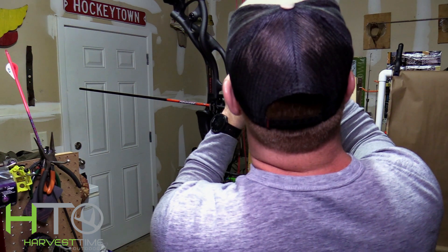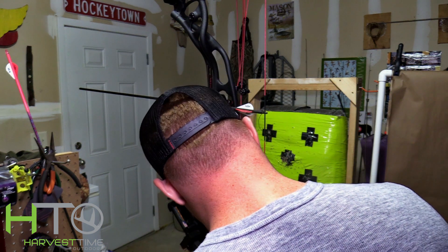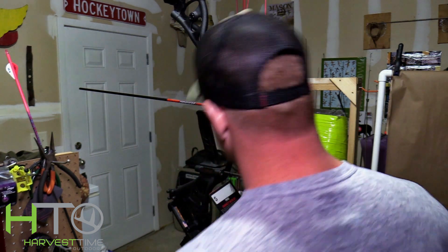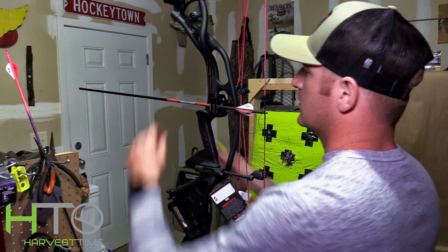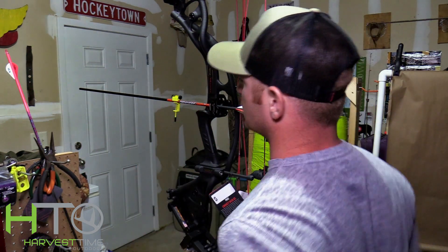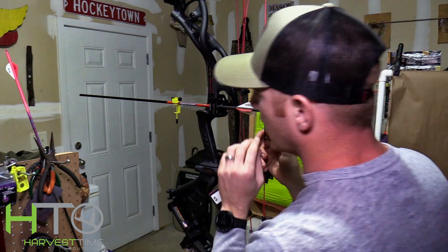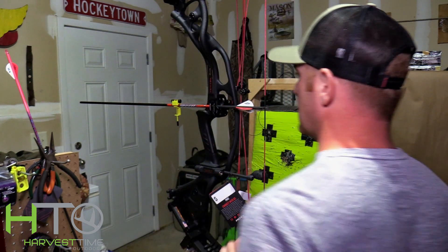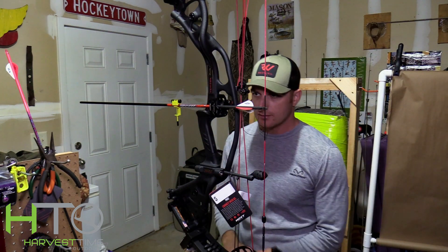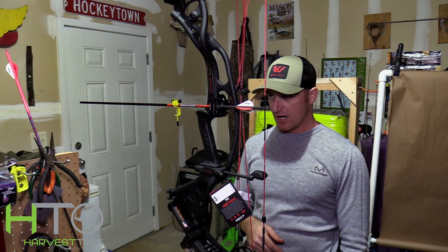I'm going to use my levels and make sure the bow is level — I always check it in a couple different places. The last thing you want is to do all that work and have it off. Once we're level, I take my arrow level, put it on my arrow, and this shows me where I want the height of my nock. I'm looking to get that arrow right in the center of the burger hole in the riser.